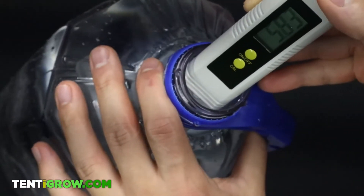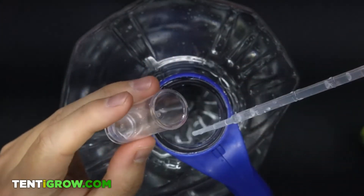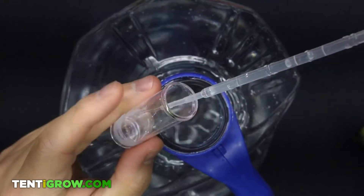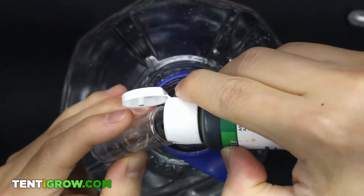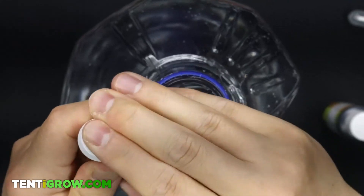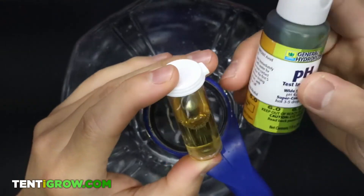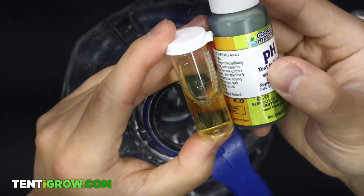Now quickly, let me show you how to use the indicator. All you need to do is fill the vial halfway up with the water you are testing, then add three drops of the indicator solution, and shake it until the water is one solid color. Match the color with the color on the indicator vial, and that will tell you the pH.